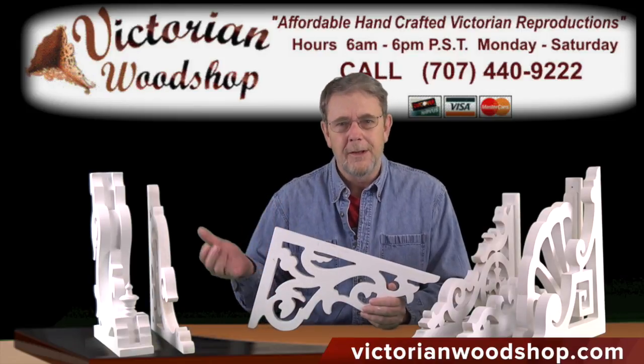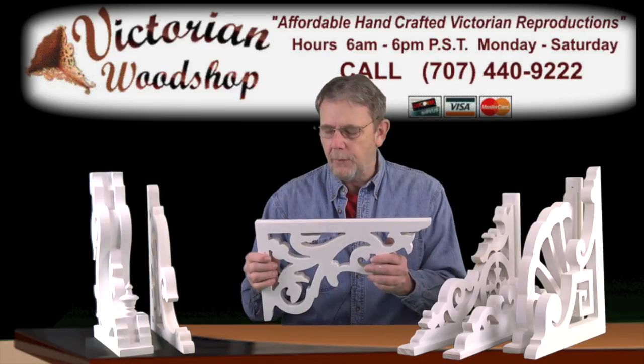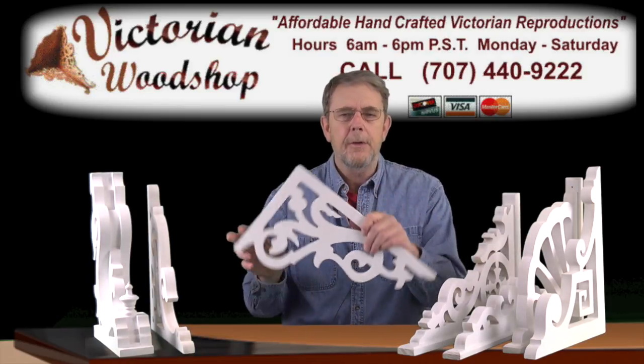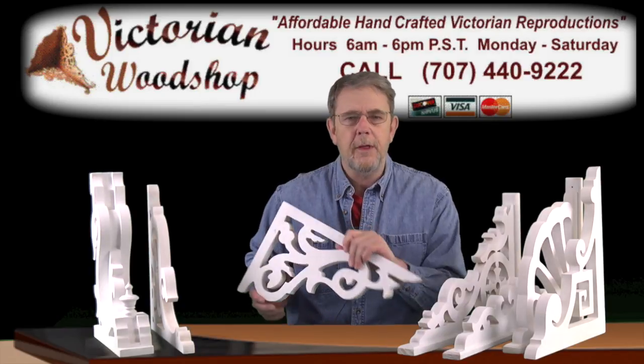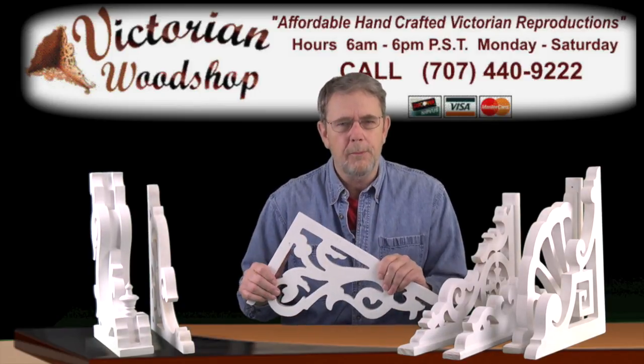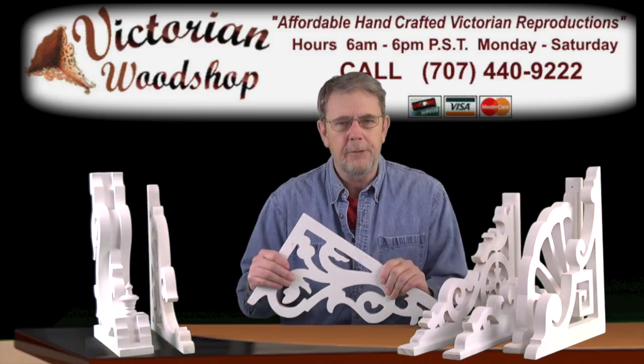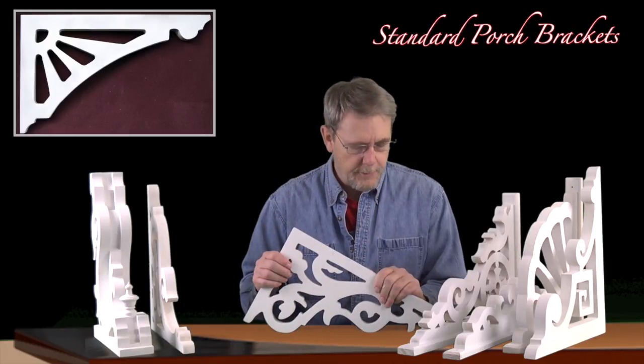We've got them small, large, even into our arch brackets which go really large. Our standard porch brackets can be hung in either direction and they're all made from our standard one-inch thick manufactured wood. It's a good strong wood that won't warp or rot out and we can make it out of one solid piece of wood so we don't have to worry about glue joints putting them together.